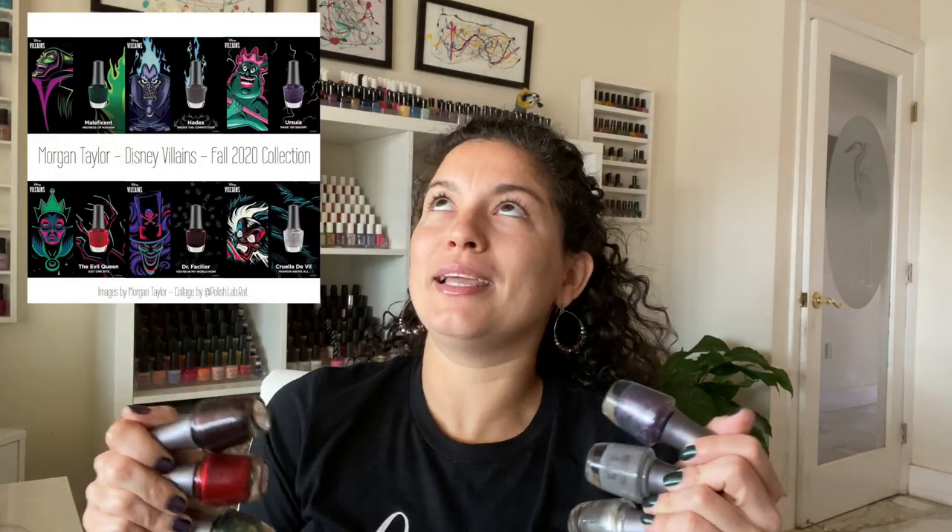In today's video we're going to review the Morgan Taylor Disney Villains collection for fall 2020. I love it and I have it here — let me show you. If you guys are not familiar, this collection is inspired by Disney Villains. I'm going to put a picture here so you can see which villains they selected. I am currently wearing two of them and I am obsessed. This collection was sent to me for review by Morgan Taylor, so thank you. Let's get into the swatches!